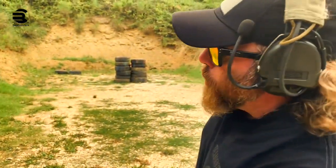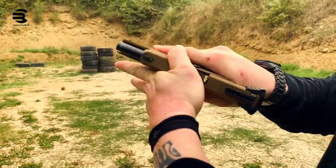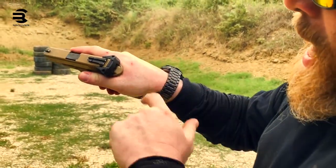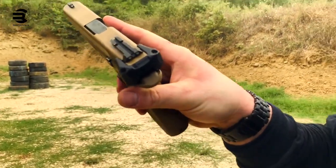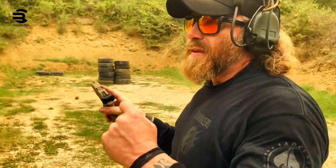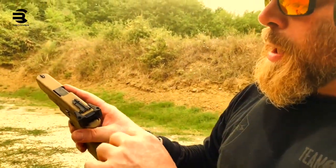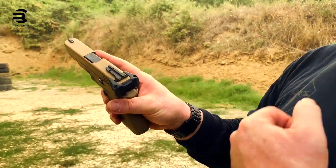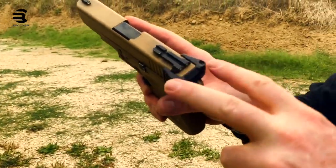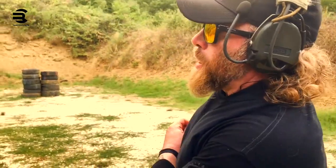The second tool I want to introduce is the charging anvil. No magazine, no round in chamber — it's clean. As you can see, this component is a little different from what you can find on the market, because you don't need to disassemble anything. It's something you add to the slide just with two screws — very simple, about 30 seconds.